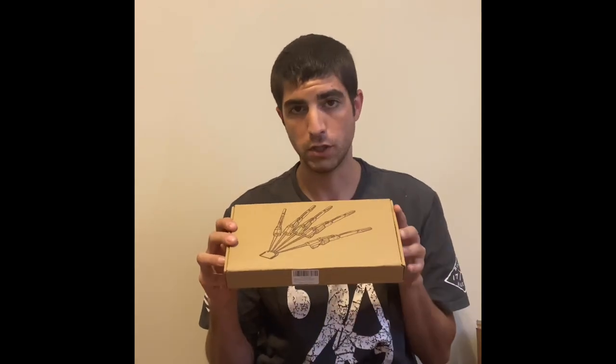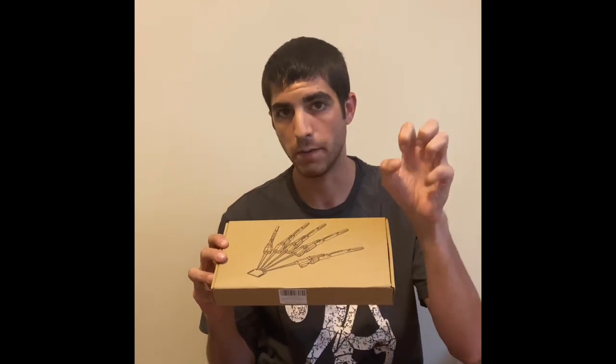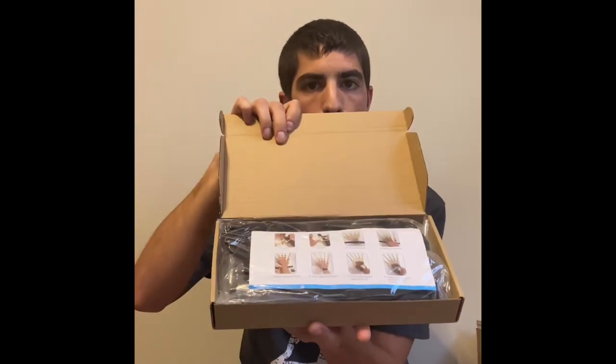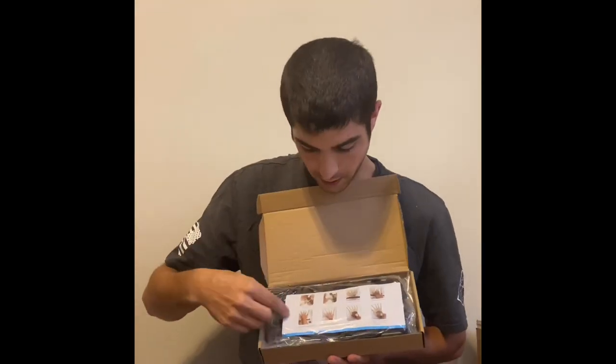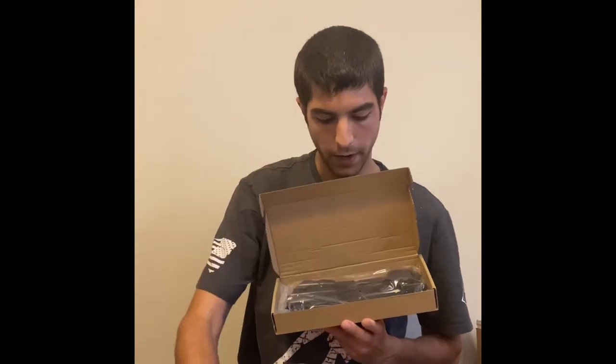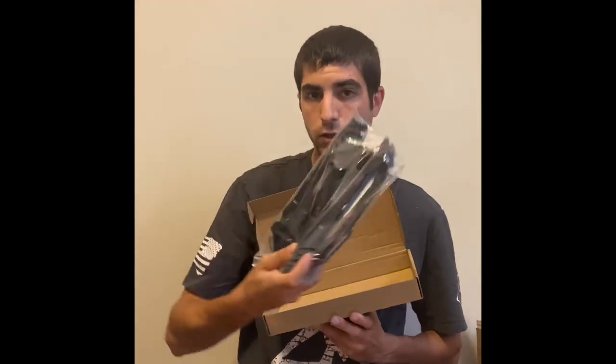In this video we're going to show you how it looks in the box and what you're getting, and in the next video we'll show a full demonstration. So this is the box, and upon opening it you get a basic guide on how to put it together. This is just going to be one pair of hands, and they give you instructions with it.